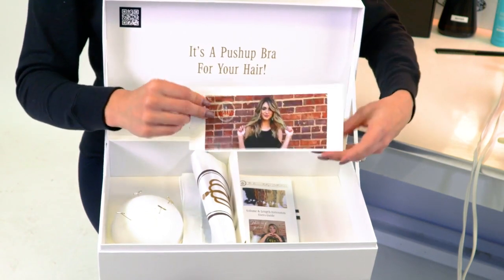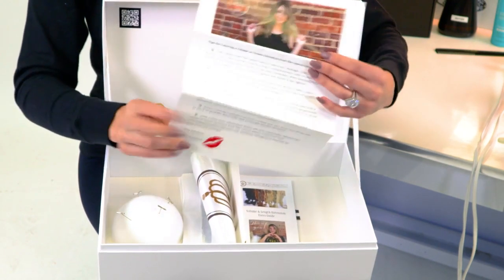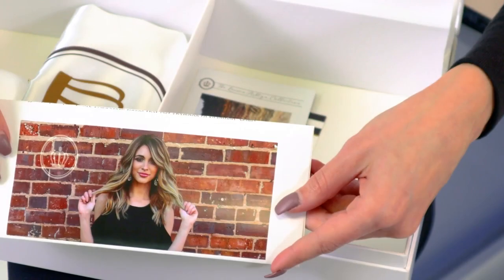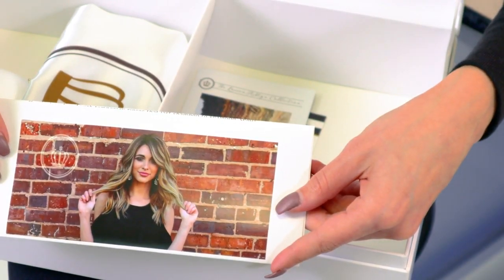Whenever your piece first arrives, we always recommend that you take it to your local hairdresser and allow her to trim the piece to match you perfectly. Although we give you a free online consultation, a lot of times customers will ask for my exact hair color — but my color is actually custom colored to match my hair perfectly.